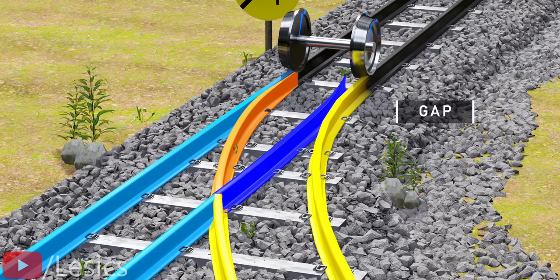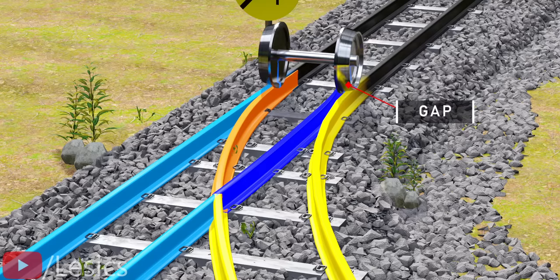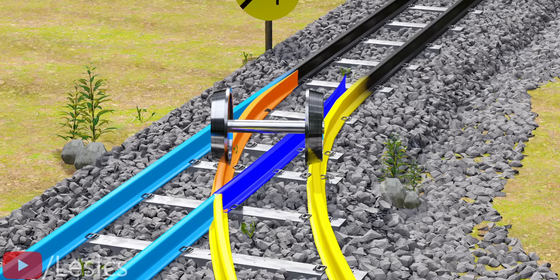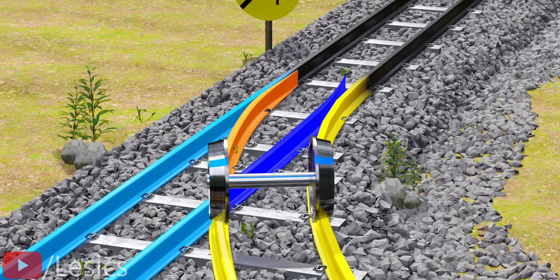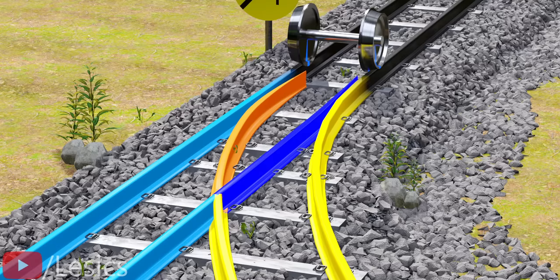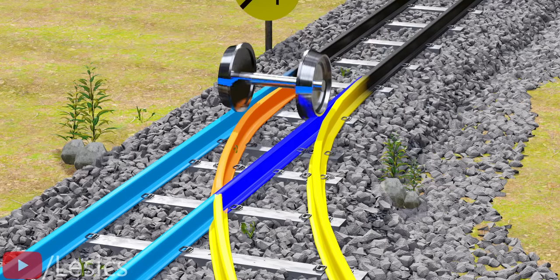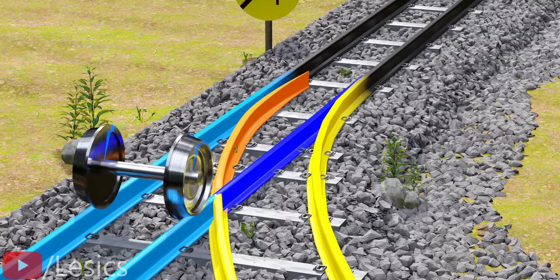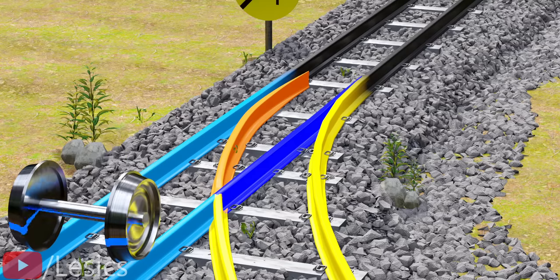Due to the same bending, the dark blue tongue is not at all touching the track — a large gap can be observed. So the right wheel will also be able to follow the yellow track on that side without any trouble. Let's bend the tongue tracks in the opposite way. This time, a gap is created at the orange tongue region. In turn, the train will easily adopt the blue tracks and move straight.